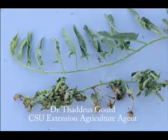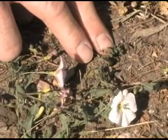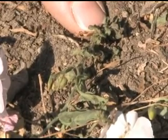The bindweed gall mite is a very small, almost microscopic mite. One way we can look for it is by looking for leaves that are actually folding over prematurely. We have a piece of this right here where the leaves are actually starting to fold over upon themselves, and the mite actually causes this to happen.